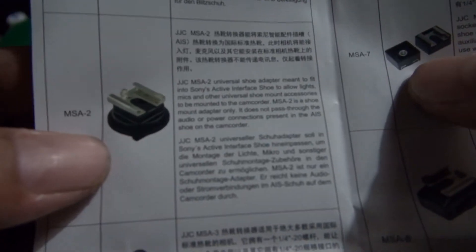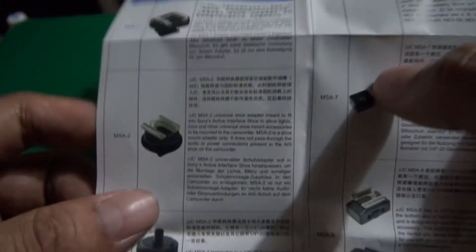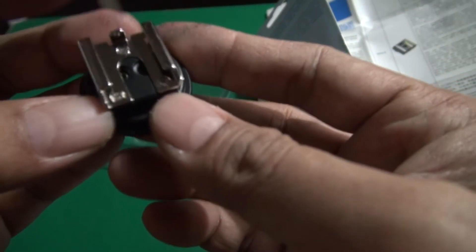So I got the MSA-2. If you're using a Sony handycam with an active interface shoe and you're planning to use an external mic — most likely from Rode — I think you need to use this adapter in order to mount it on your handycam.